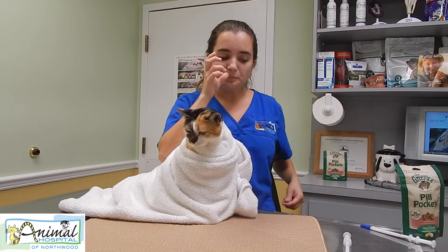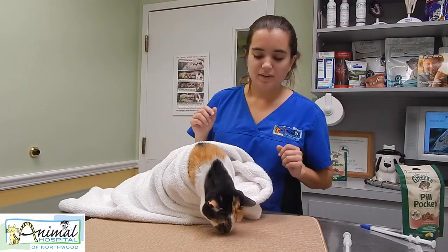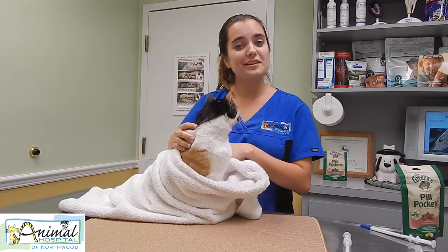Those are the options you have for getting the meds into your cat. Thank you so much for watching, and we will see you next time.